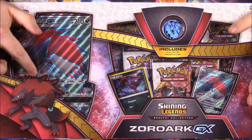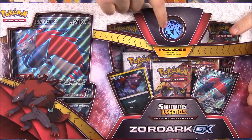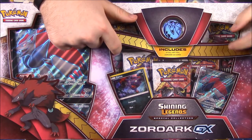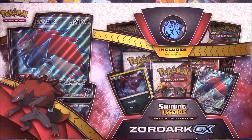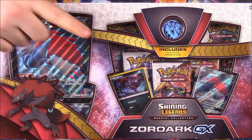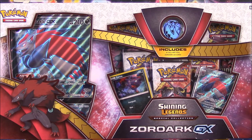And of course you can see the picture of it there, the figure. Then we have a coin as well, and we have five booster packs of Shiny Legends, which I'm super excited about because I love the Shiny Legends set, and I need more of the Shiny Pokemon. I only have one, which is the Shiny Mew, so I'm on the lookout for all the other Shiny cards.